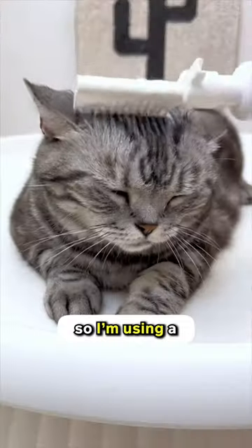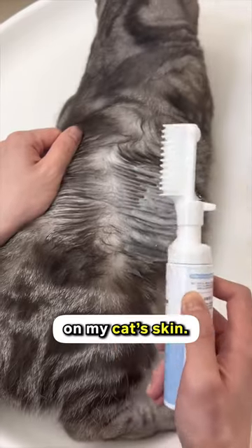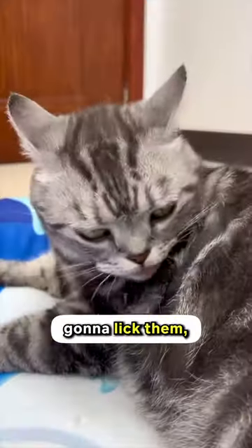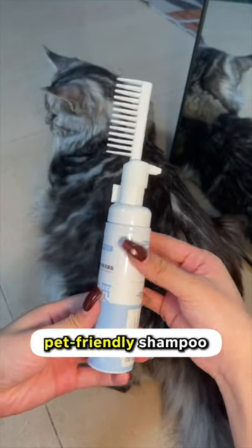My cat kind of hates water, so I'm using a dry shampoo comb. It releases foam onto the comb if you press, and it's gentle on my cat's skin. And if you're worrying about whether my cat is going to lick them, of course I free up the case and replace it with water to rinse them off. I'm also using a pet friendly shampoo, so it's just common sense.